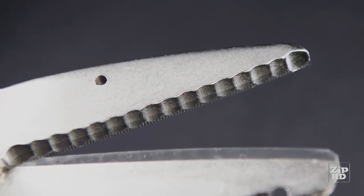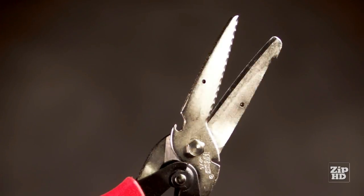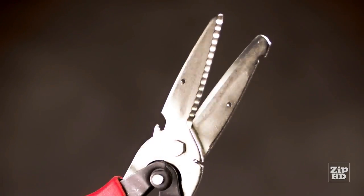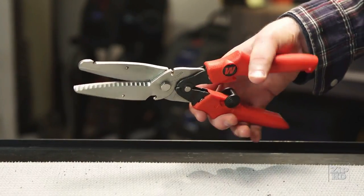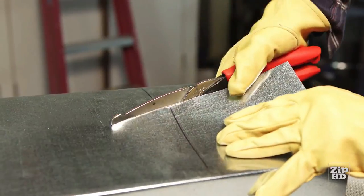Three-inch serrated blades make long cuts, provide extra gripping power, and are coated to resist corrosion. The integrated spring action returns the blades to the open position, reducing the strain of repetitive cuts.